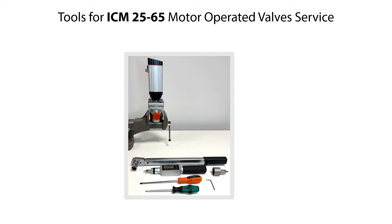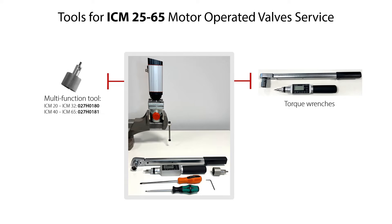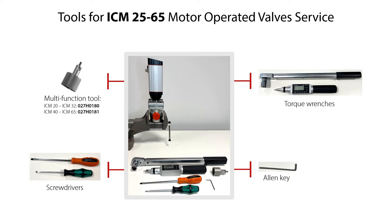Here you see the tools needed for the service of the ICM25-65 motor operator valves. This includes multi-function tool with the specified code numbers depending on valve sizes, torque wrenches, allen key, and screwdrivers. So let us get started with the valve service.